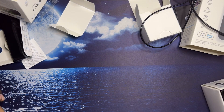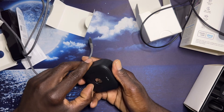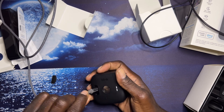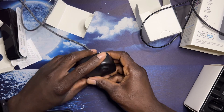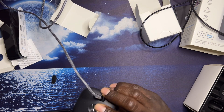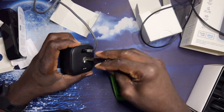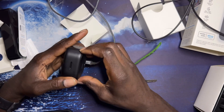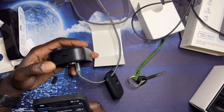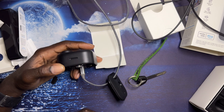We're going to go ahead and set up a different camera now to see if there's any difference, and to see if there's something wrong with that specific camera or just the Blink system in general. We're going to plug this in for the time being and see if we can hook up this camera. It's the same procedure to add this camera to the system as the first one.